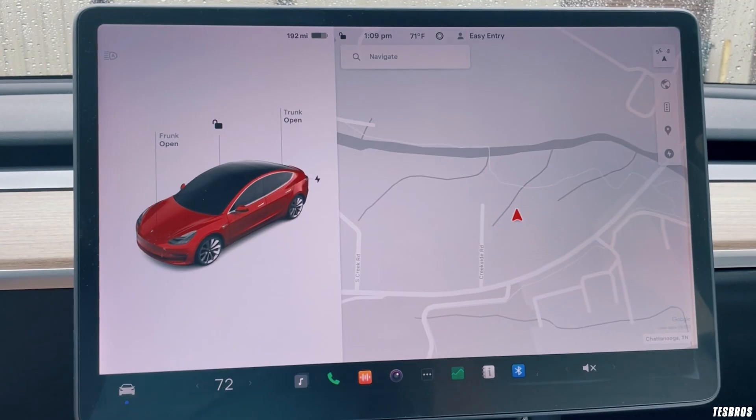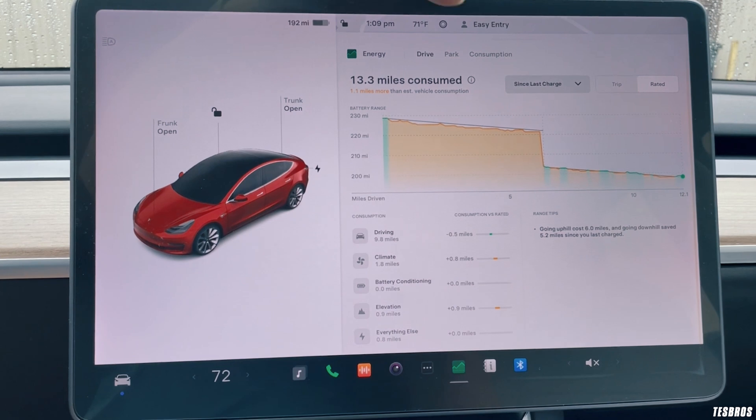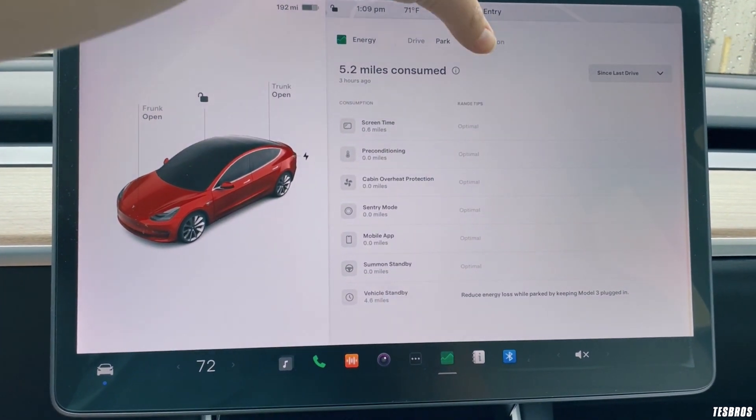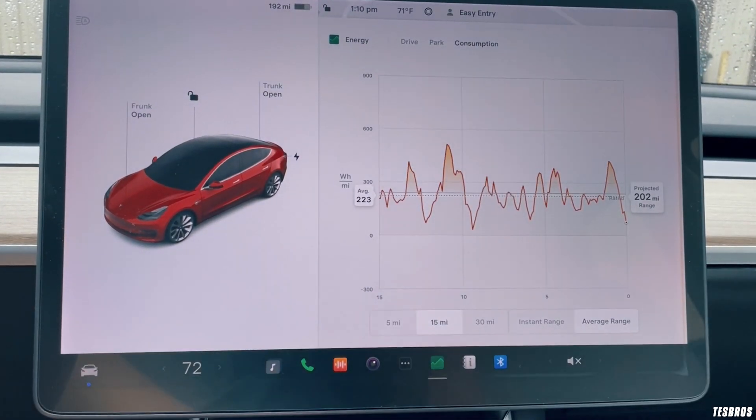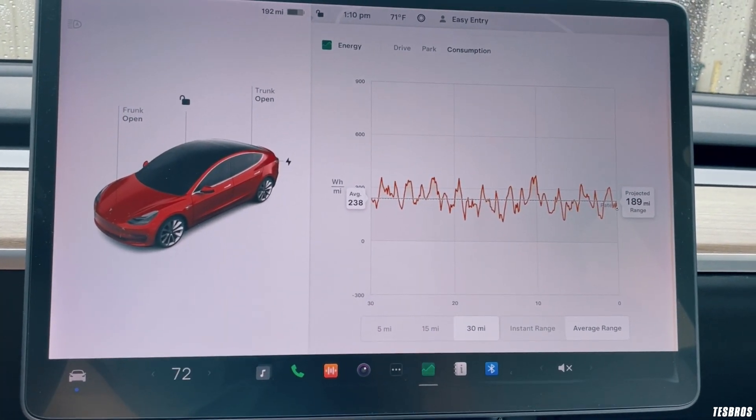I definitely do 0-60 quite a bit, so on those days range is going to be a lot lower because you're consuming a lot more of that battery — it'll go down a lot quicker. The capacity on a Model 3 ranges from about 50 kilowatt-hours to 82. If you're cranking it at 100 mph or doing 0-60 back and forth, you're going to consume a lot of that energy. You can see it in the chart Tesla provides inside the car — it'll show a 5-mile, 15-mile, and 30-mile projection of how your range will look if you continue doing the same thing.